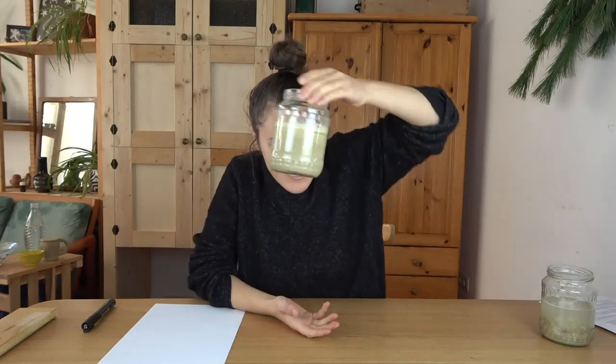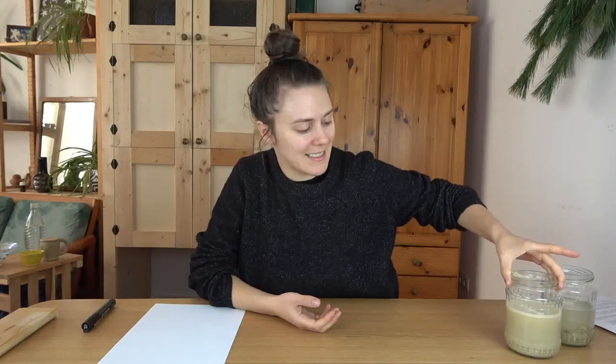Hey friends! Here is a very important topic for setting up your home studio — how do you dispose of dirty clay water? I know it's not the sexiest topic out there, but if you ignore this and throw your dirty clay water down the drain, you're going to really damage your building's pipes. So let's get into this.